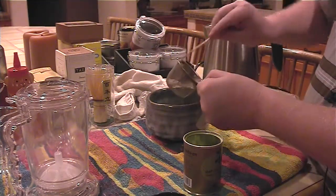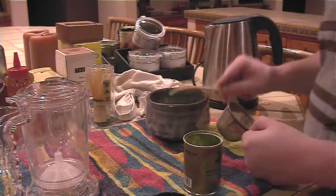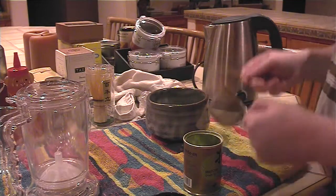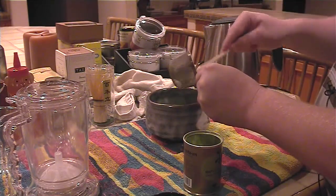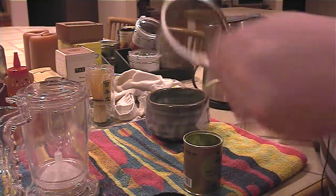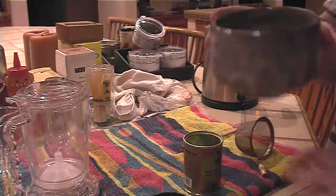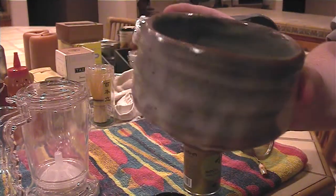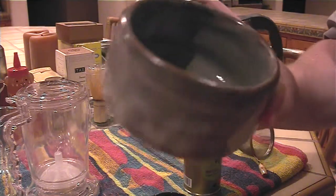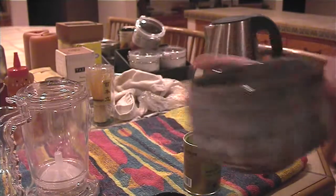Okay, we got most of the matcha out of there. See, the filter right there is pretty much clean. And if you look inside the bowl, you can see the matcha is in a very fine pattern — no clumps or balls left in it.